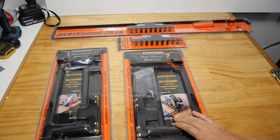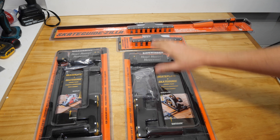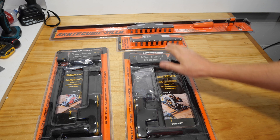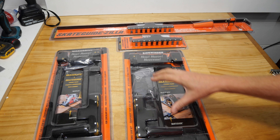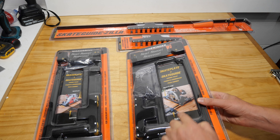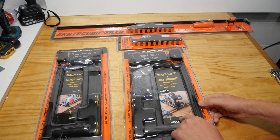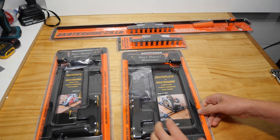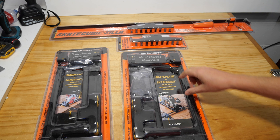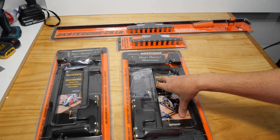Someone wanted me to test these out — these are skate plates for your circular saw to give you a nice smooth ride over your material and keep you straight. They come with a side skate, like your normal circular saw setup with a ripping guide. The company is called Circs Technologies.